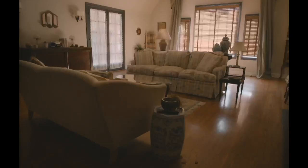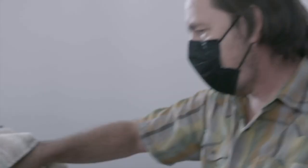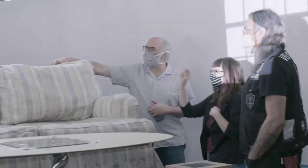The couch, for example — you have to shoot that couch, and then you have to take it on an animation stage and essentially gut it and fill it with materials that look exactly identical but can be animated.